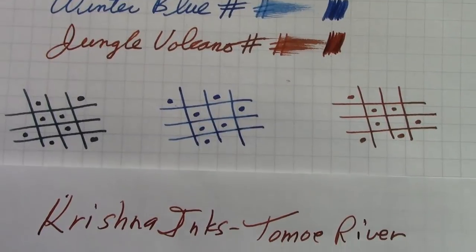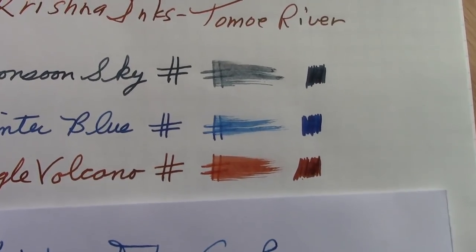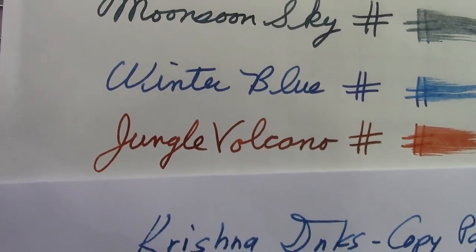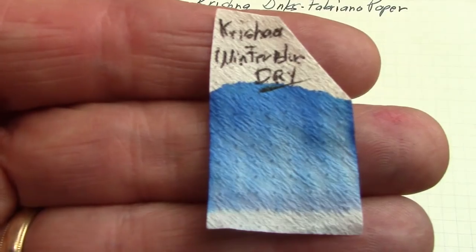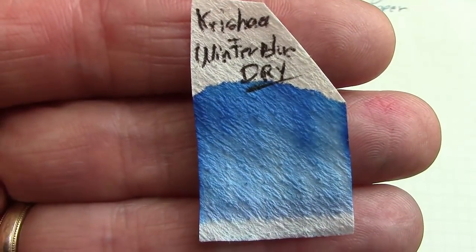Here we are with the inks on three different papers. On Fabriano paper — the one I use most — the colors look nice, though the Winter Blue seems to have soaked in a little bit. On Tomoe River, colors are a little more vibrant; we're not certain we can pick up the sheen in Jungle Volcano here, but from the ink blotch we know it's certainly there with the right amount of ink. On copy paper, the Winter Blue dries and soaks in much quicker than the other two.